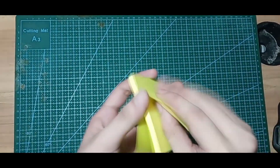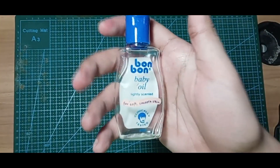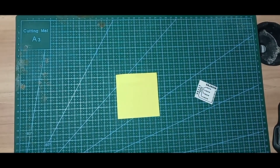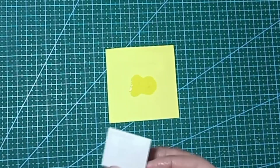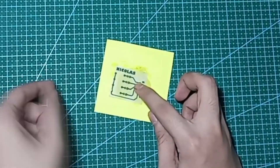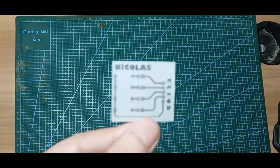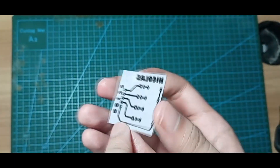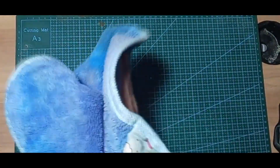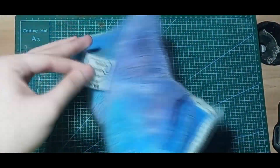Apply baby oil on the printed layout. This will make the paper look transparent and the print will show through the back. Use a cloth to remove the excess baby oil on the paper. We don't want any baby oil on the PCB because baby oil can cause bubbles.